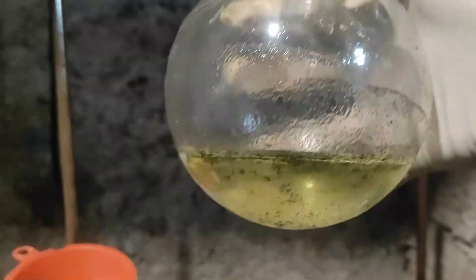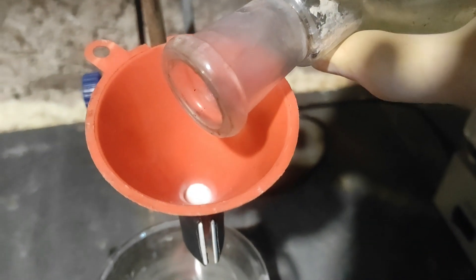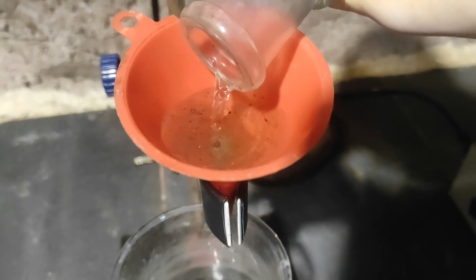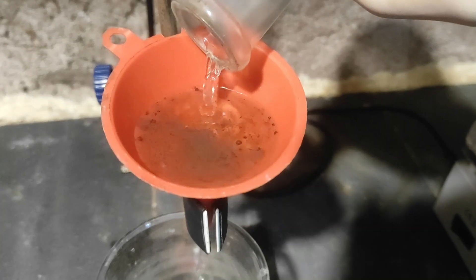I let the solution cool down to room temperature and then filtered it because there were some dark bits in it, probably an impurity from the antimony metal, but it doesn't really matter because I filtered it out.